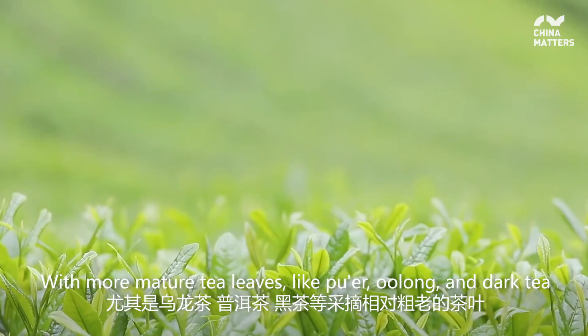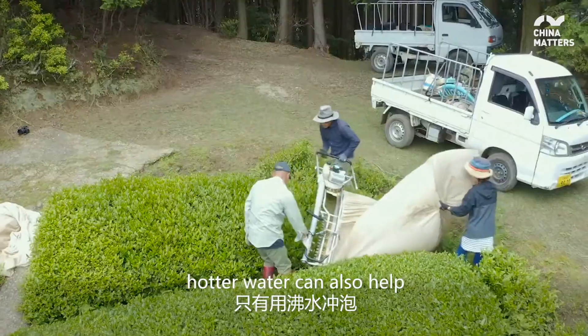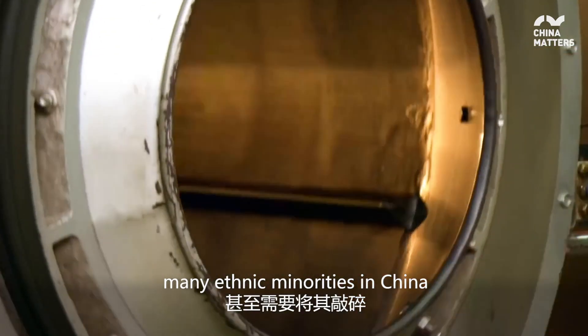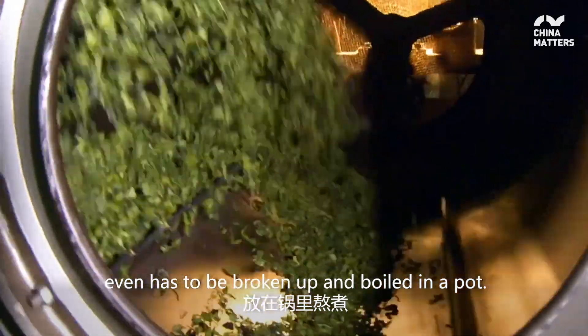With more mature tea leaves like Puar, Oolong, and dark tea, hotter water can also help to really bring out the flavor. The brick tea, popular amongst many ethnic minorities in China, even has to be broken up and boiled in a pot.